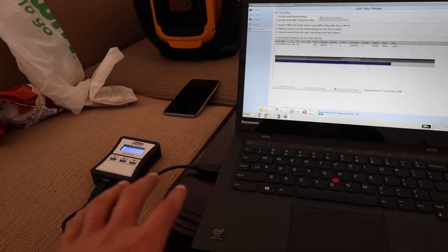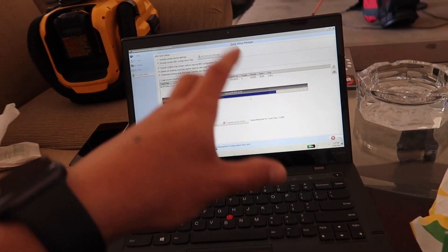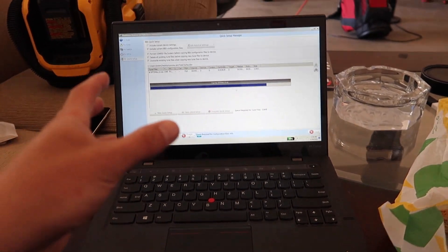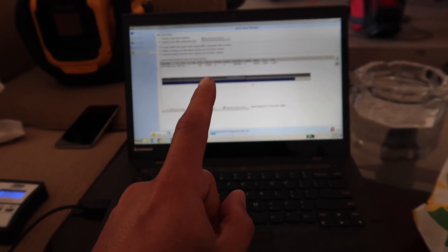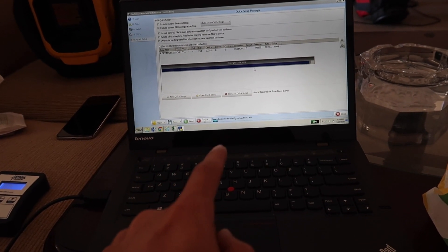If you guys want Matt's tune, email him at optimalwelding@gmail.com and he'll send you tune files. What we tried here didn't work, so we're going back to the original file. If something new comes out I'll let you know right away. For exhaust, DM Raj — R-A-J K-A-L-K-A-T — and he'll hook you up.